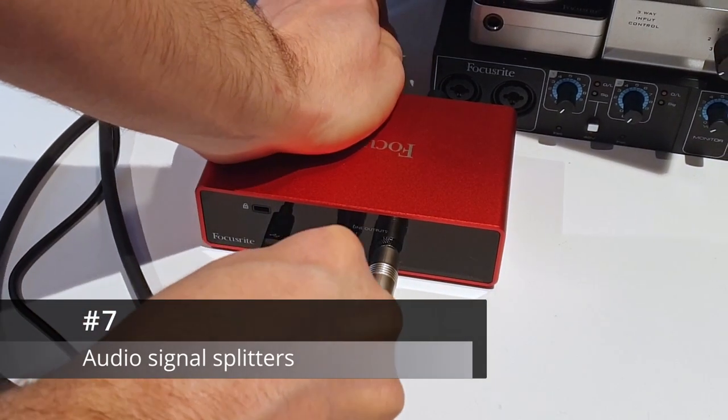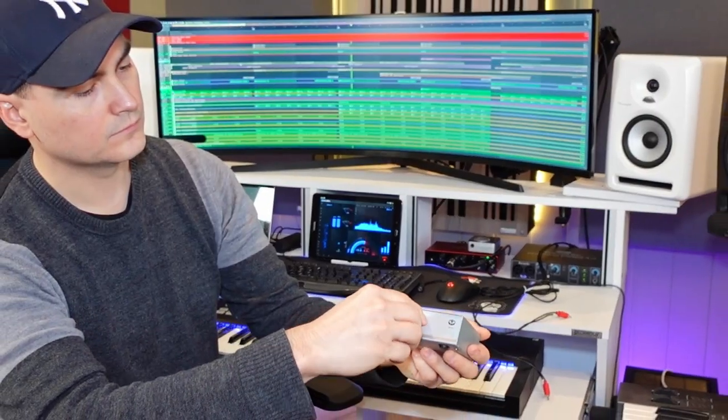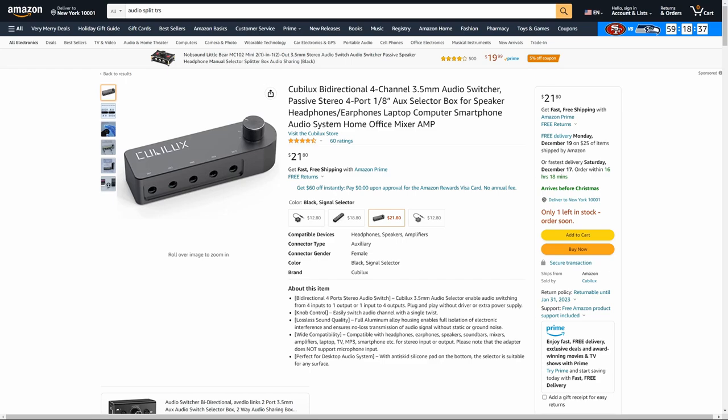Number seven. Do you have a basic audio interface with a shared output circuit for headphones and monitors but you want to be able to easily switch between them? In this case consider getting a simple signal splitter like this.